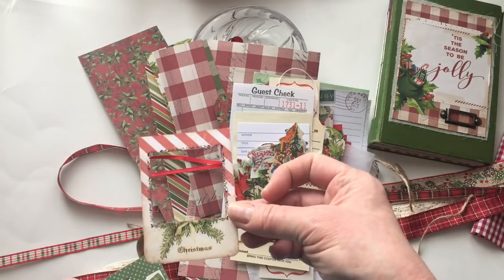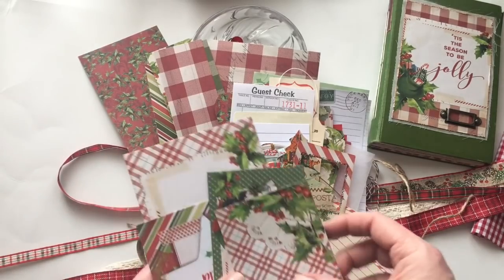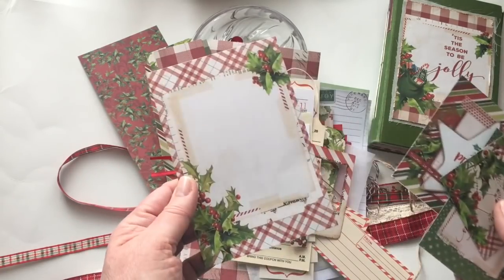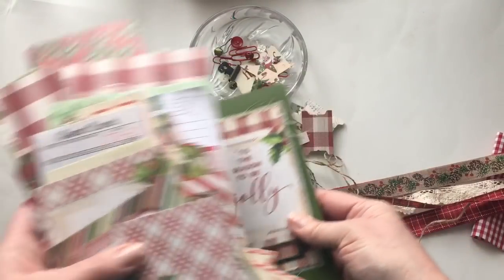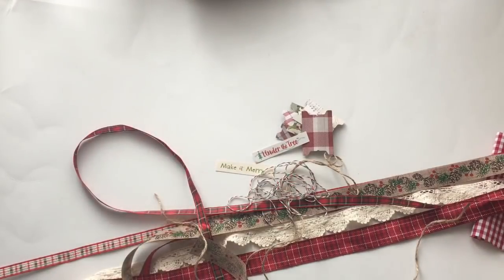I'm also going to include some of these journaling cards that come with the collection — I love this one. So that is this journal.